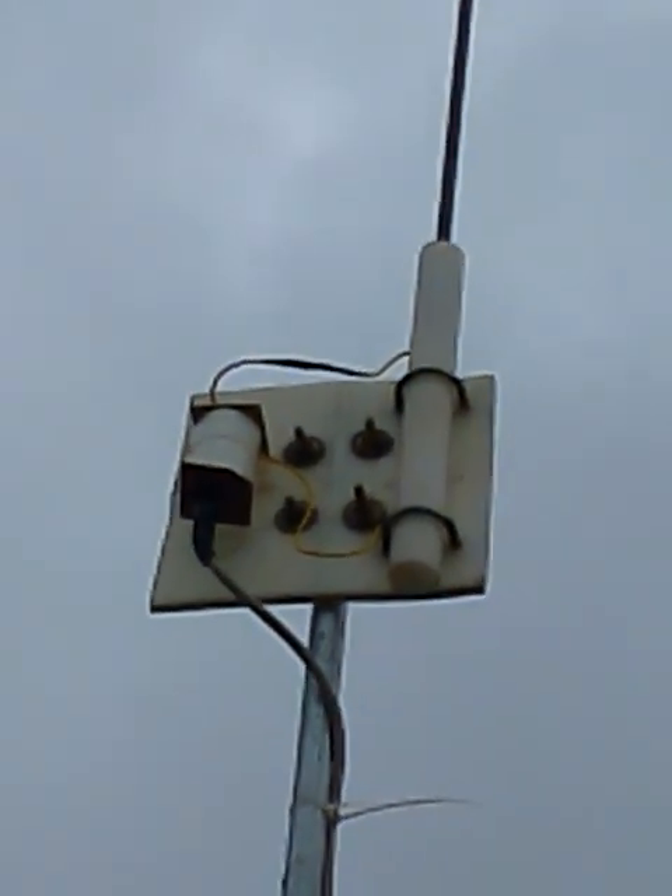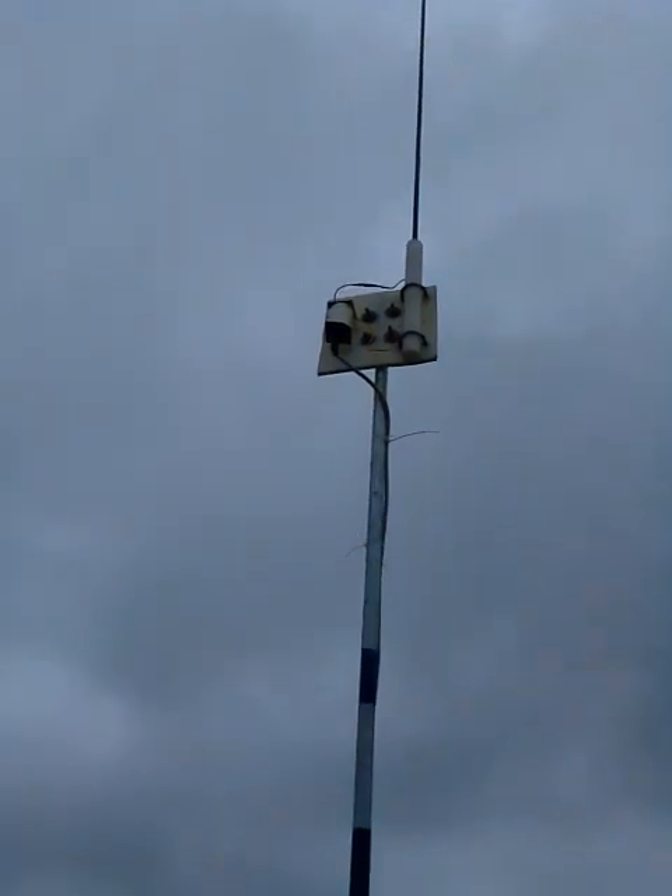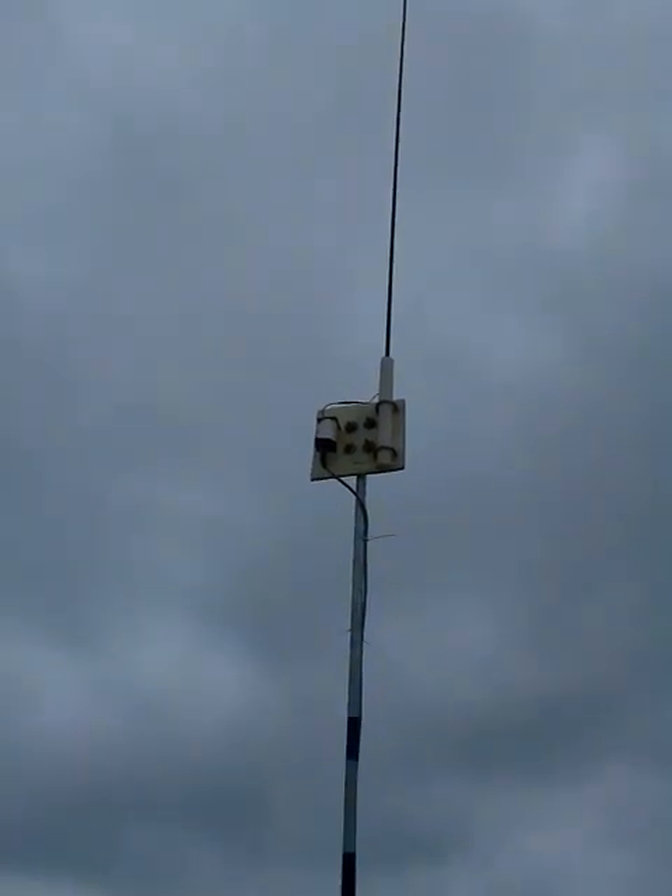Regarding the VSWR and the bands it can work on: I'm so impressed that this antenna is resonant from 7 MHz to 55 MHz without a tuner. I think it's because of the FT-37-43 toroid balloon, the grade 43 core, and the height of the vertical element.